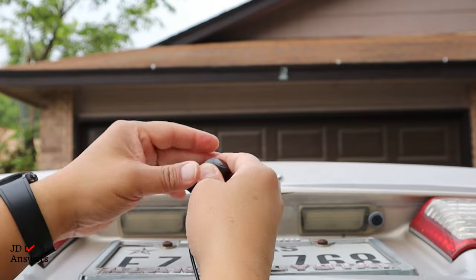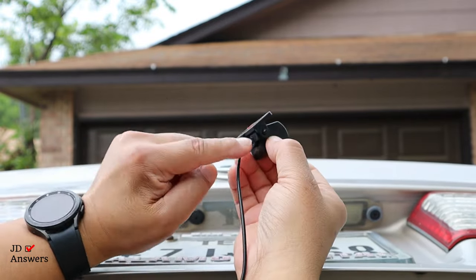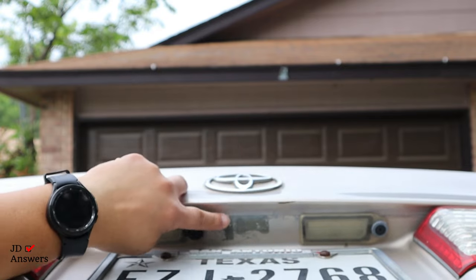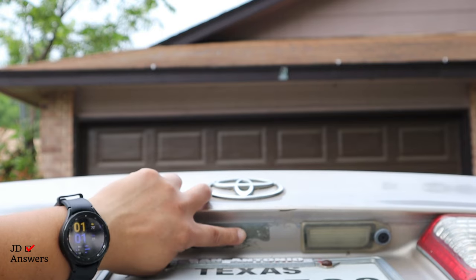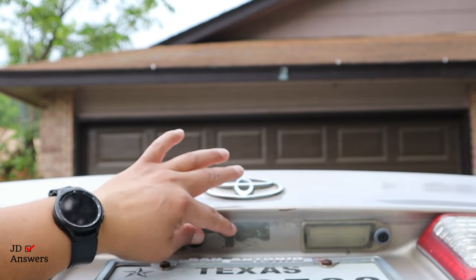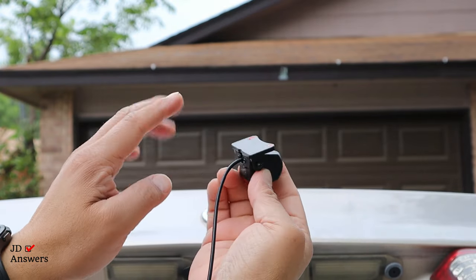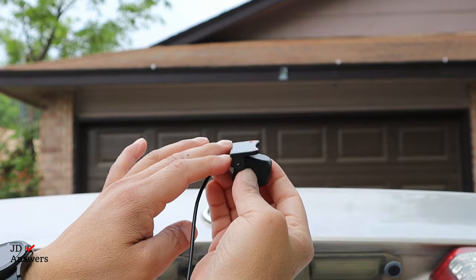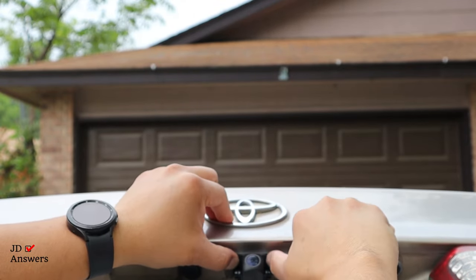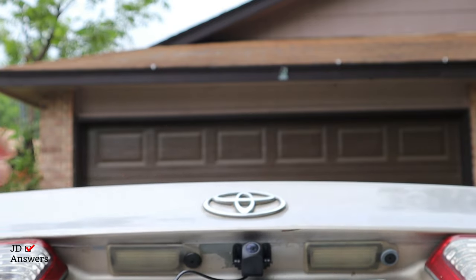We're ready to install the camera itself — it moves up and down so you can position the camera any way you want, then tighten up the screws on each side when you're done. I had a camera here previously and I'm going to put it in the same place. If you have a rear camera on your vehicle already, put this one on the left or right of it and a little back, because this camera will be in the way of your backup camera. I already put the 3M adhesive strip on the rear camera and it's ready to be mounted.